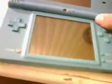Sorry, it's Korean. Everything works perfectly. My next video will be how to play MP3 on my DSi.